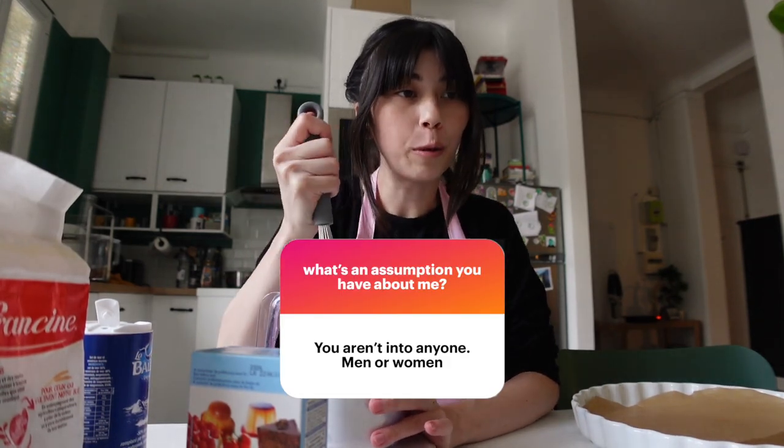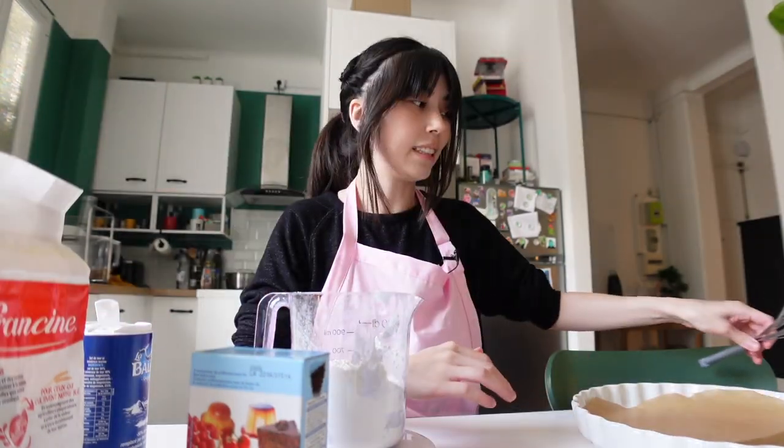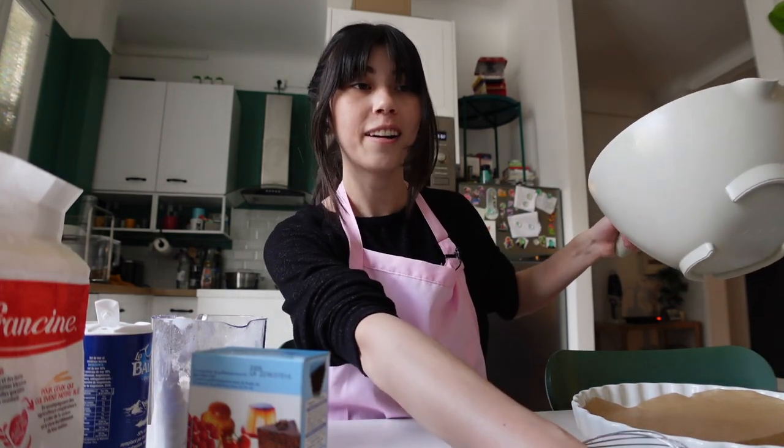Assumption: you aren't into anyone, men or women. Yes, indeed. I didn't even actually know this for myself until this year. I knew I was asexual pretty much since I was 16, but I didn't realize I was also aromantic until earlier this year after a few therapy sessions. You definitely have houseplants. Yeah, but they're all fake because my cat will either destroy or eat them. He will still try to eat the fake plants - he has a lot of energy.